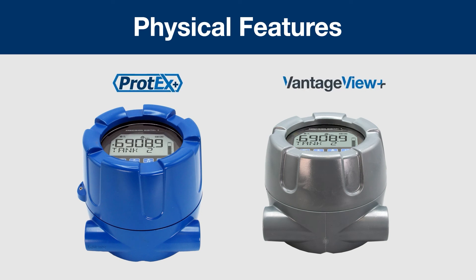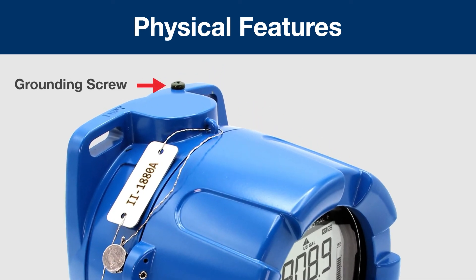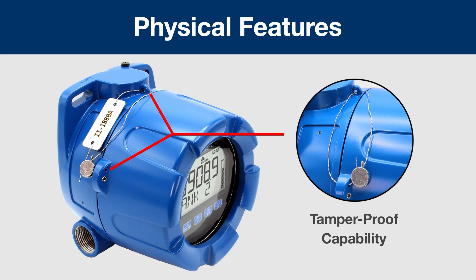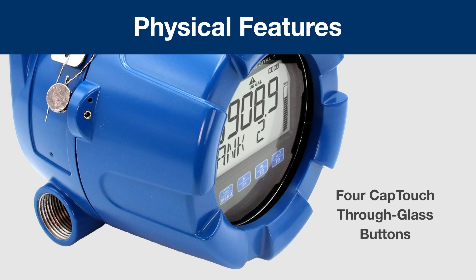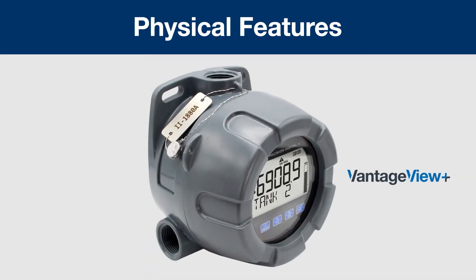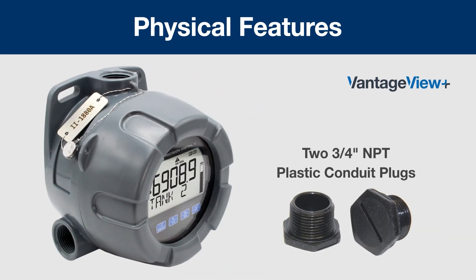The enclosures on the Protex Plus and Vantage View Plus are custom designed for wide-angle viewing, making it easier to read the display from different vantage points. Other enclosure features include a grounding screw on top, a cast-in loop for an optional stainless steel tag, an additional hole on the front cover for a wire and lead seal for tamper-proof capability, and on the Protex Plus only, a covered jam screw. The Protex Plus comes with two 3/4-inch NPT threaded conduit openings; the Vantage View Plus plastic version comes with three 3/4-inch NPT threaded conduit openings — one on top and one on each side — plus two 3/4-inch NPT plastic conduit plugs.